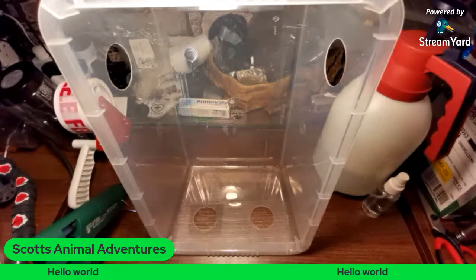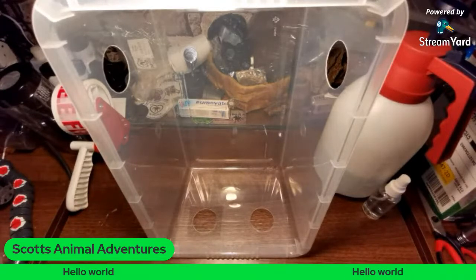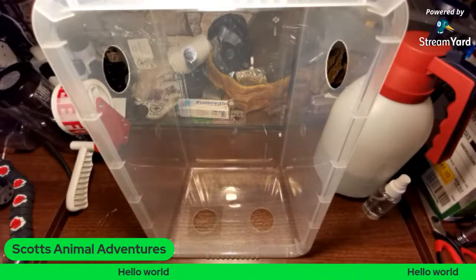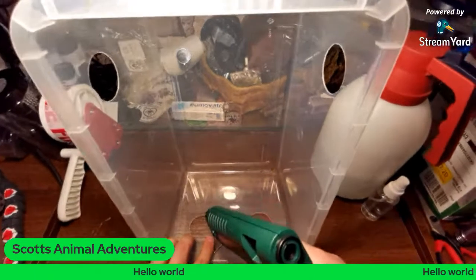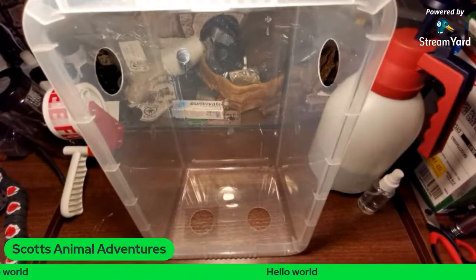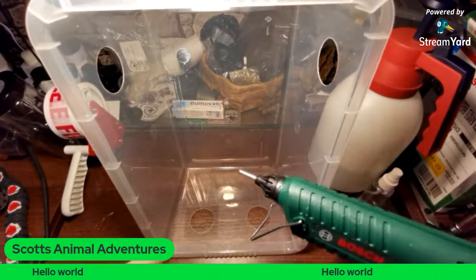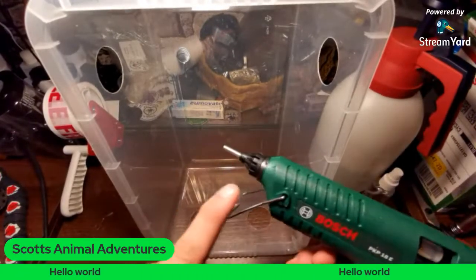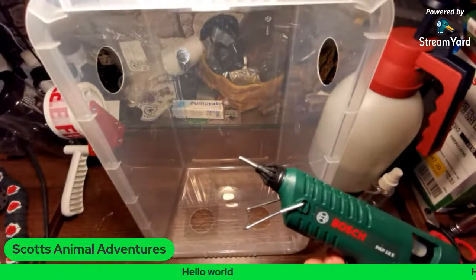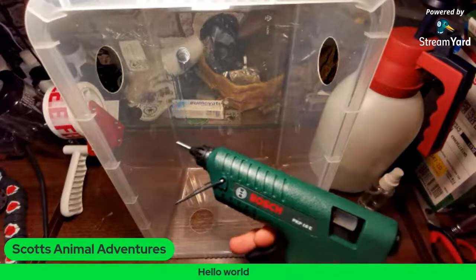Glue guns — it doesn't matter how careful you are. Even when you're finishing up, I got bit by this beast the other night. You've got to be careful: keep fingers away from the tip. Same as a soldering iron — you don't touch anything past about here because that's where it starts getting warm. Even this rubber you'd think you could touch — you can't. So just keep away from this bit, treat it like a gun. This is your business end, this is your safe end. Stay at the safe end and you're all good.